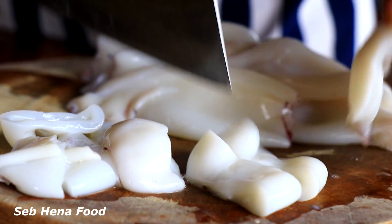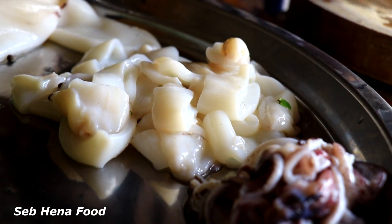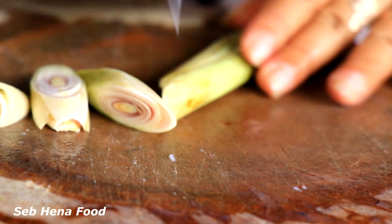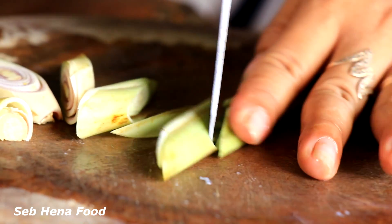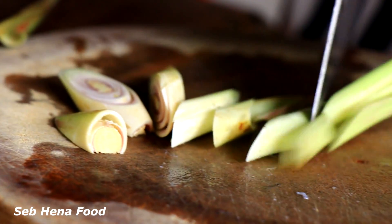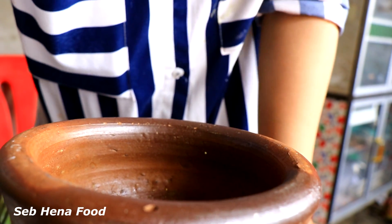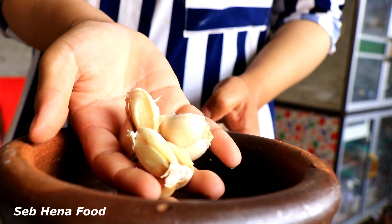Get some chili and garlic, take it out and prepare. Take the garlic.